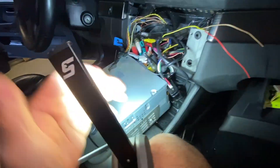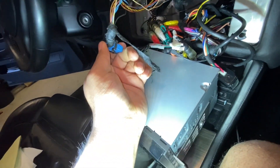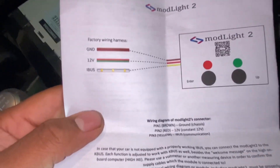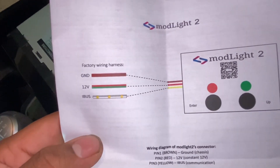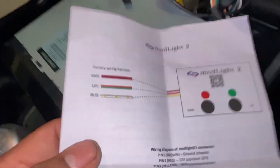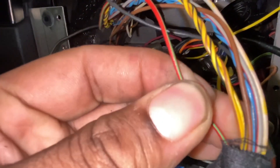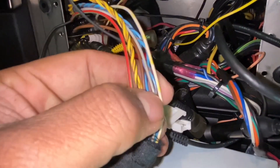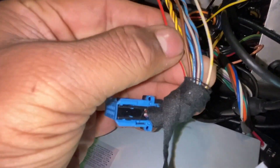From looking at the instructions, it's the wires on this connector. The ground is brown, the 12-volt is green and red, and the IBIS is white with yellow stripes. Found them: green and red, white and yellow, and brown for ground. Not too bad.